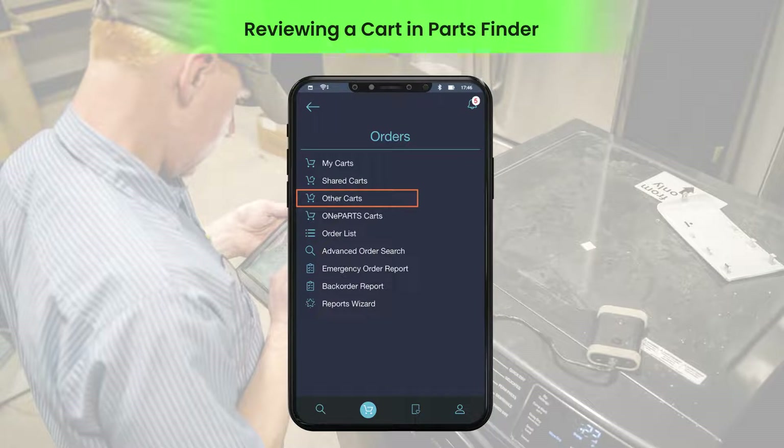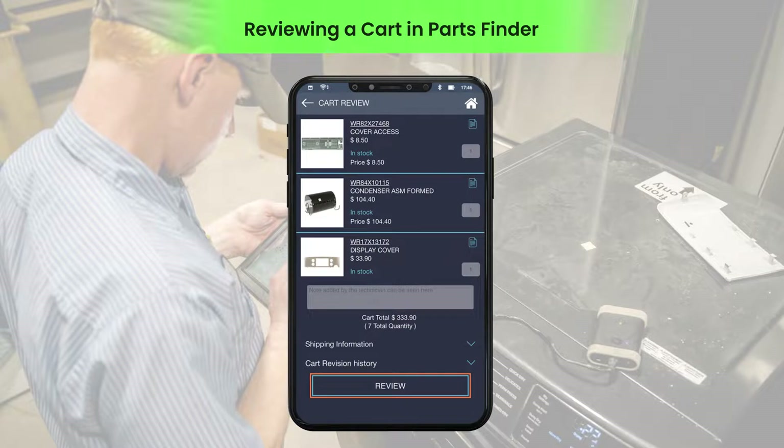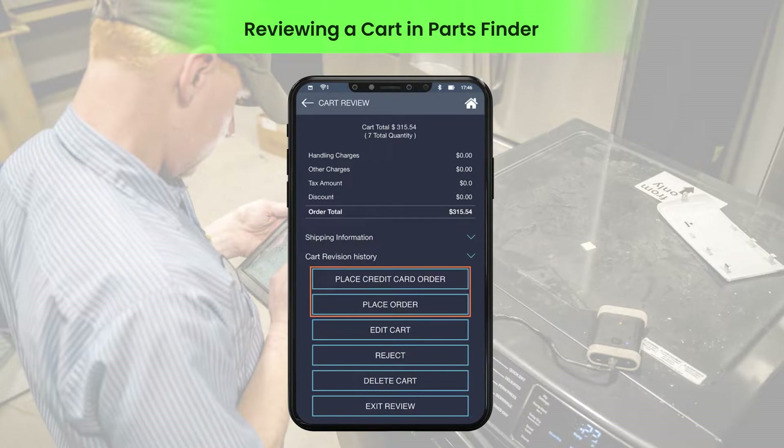Under orders, click other carts and then select the cart submitted for review. Click review to start the review process of the cart. After the cart is reviewed, the manager can place an order.